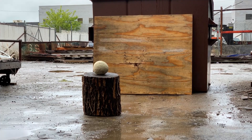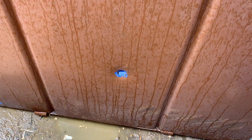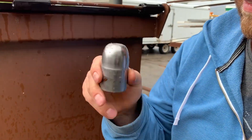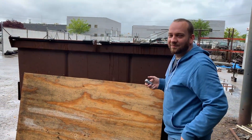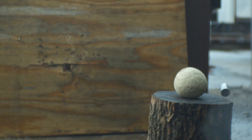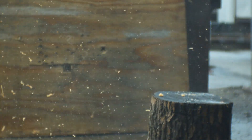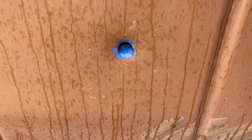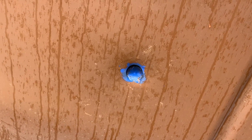Three, two, one. Oh my gosh — it went through a cantaloupe, through plywood, and then almost through a dumpster. Looking at the high speed footage, it looks like the rotation of that bullet was perfect to have the back end — which is the sharpest point — hit the dumpster dead on, which is why it cut through. So it was just freak timing.